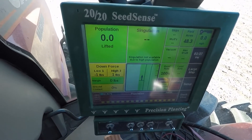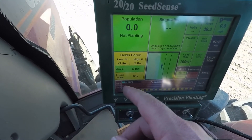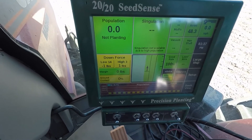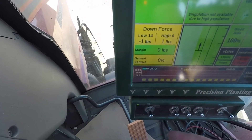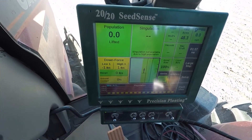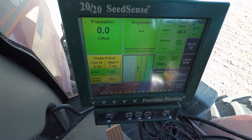It's just a really good monitor and it's easy to use. You can enter your variety and it shows the variety there, and your field number over here. Down below you've got your master plant switch, section plant, and swath control as well. I'd really recommend it to anybody that doesn't have one and is thinking about getting one — I highly recommend it.